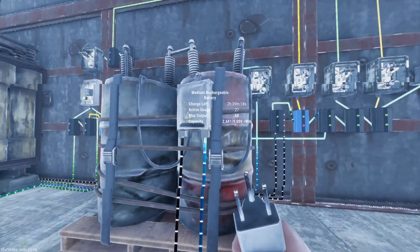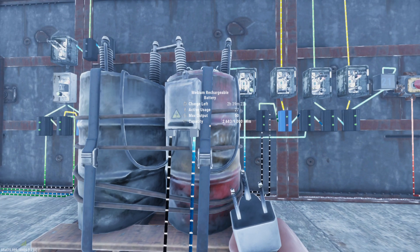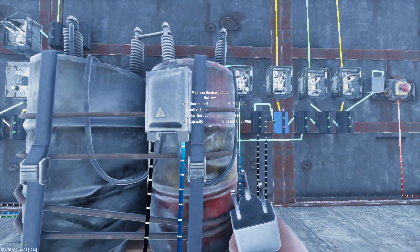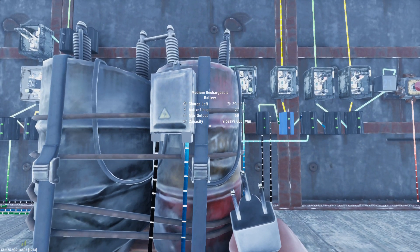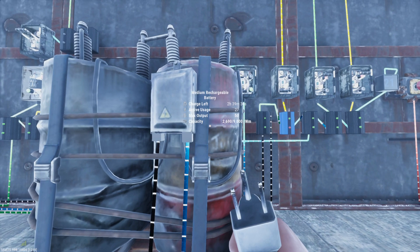All batteries only take in 80% of the power that you give them. So if I put in 50 power into this thing, it would actually only give me 40 power of charging power — so it wouldn't be enough. If I wanted to actually have the 50 output to keep everything going, I would actually need 63 power, because 80% of 63 is 50.